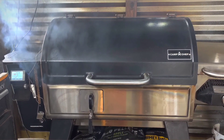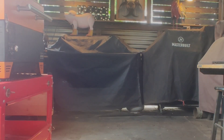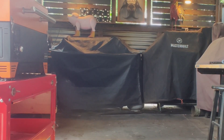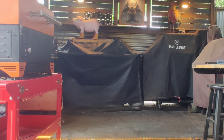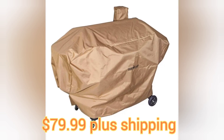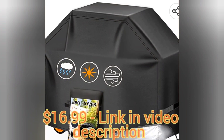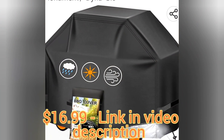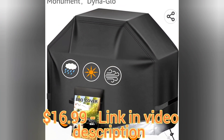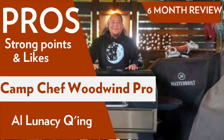The last of the cons is the lack of an exclusive cover for the Woodwind Pro. Not really a big issue, but if you're like me you're going to want to protect your investment. Camp Chef does offer a cover on their website but it's a universal one and rather pricey. I just went on Amazon and bought a universal one for much cheaper and haven't had any issues with it. Link for this in the video description. Now let's move on to the pros and strong points.